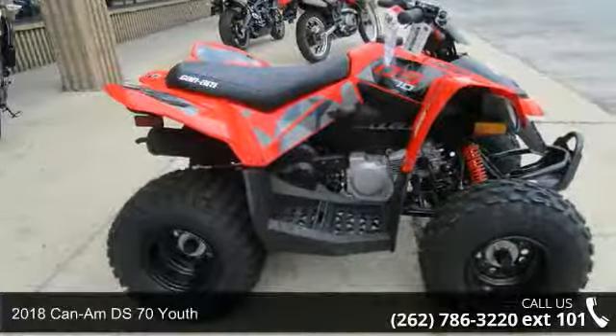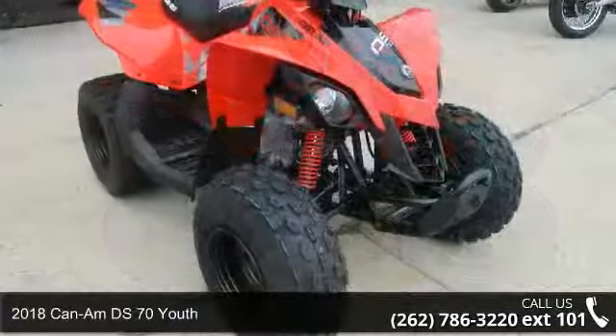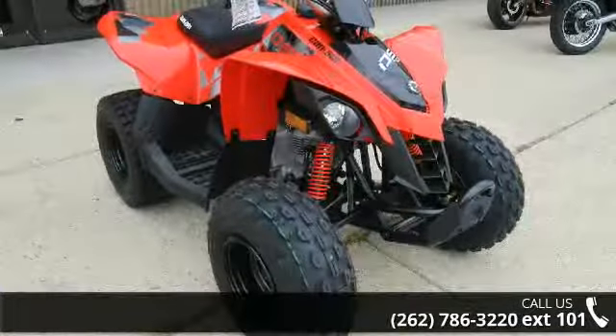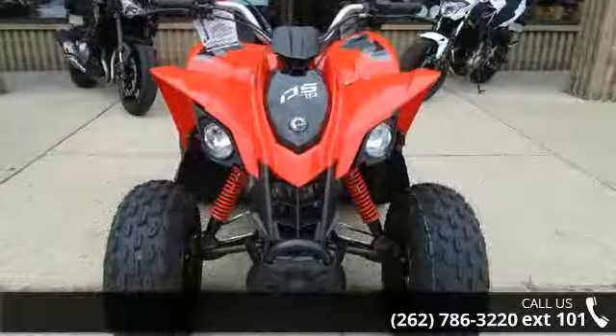Presenting the 2018 KenM DS70 Youth. If you are looking for a rugged and reliable ATV, this may be the one. Power and durability are important factors when considering an ATV purchase.